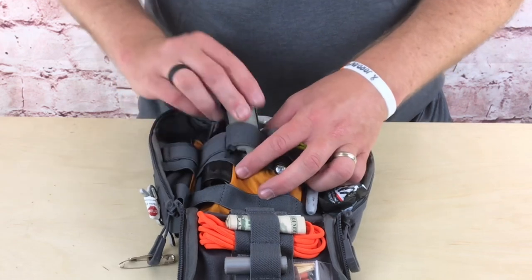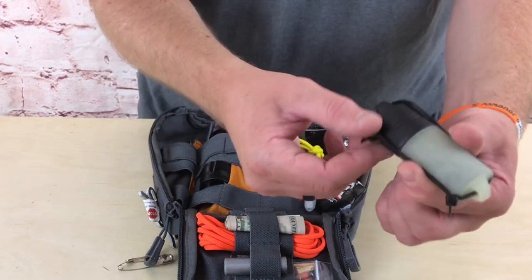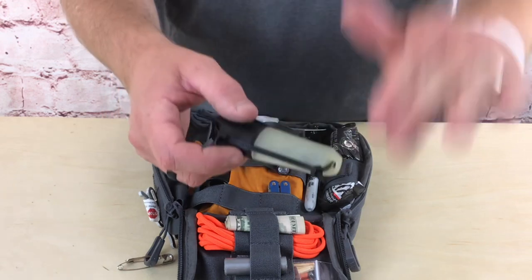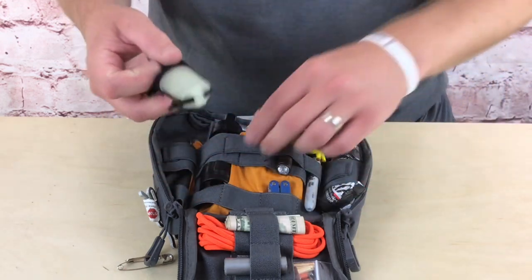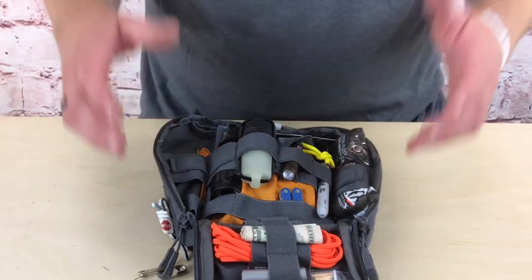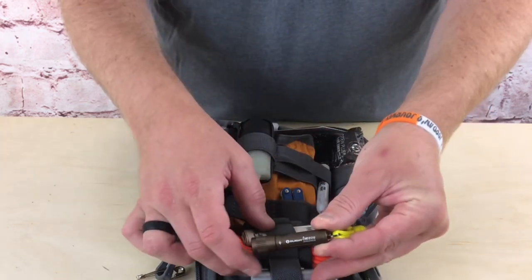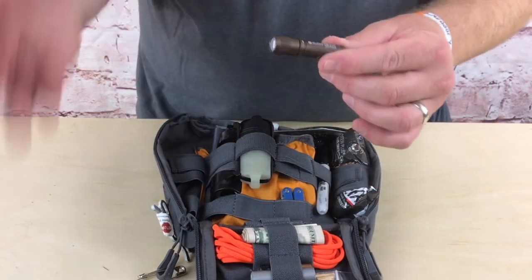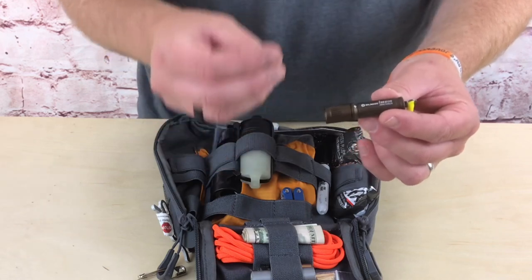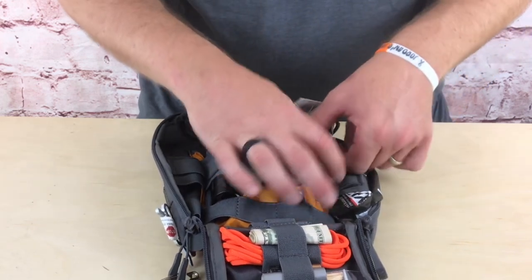For fire I have a Bic lighter with an Exotac sleeve around it — the sleeve glows in the dark. I put zip ties on it to make sure the top doesn't fall off; I can cut them with my knife if needed. So we have the Fresnel lens, this lighter, and the matches — multiple fire-starting options. I also have an additional light: the Olight i3E EOS, which takes one AAA battery. Once you get 20 feet from camp at night it's very hard to see, so a backup light is important.